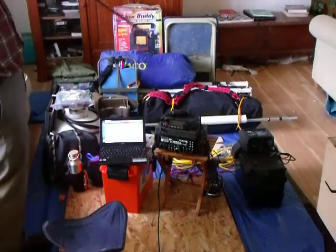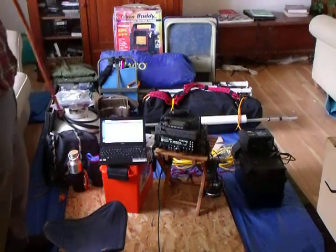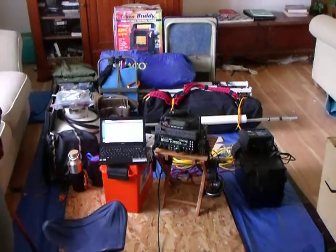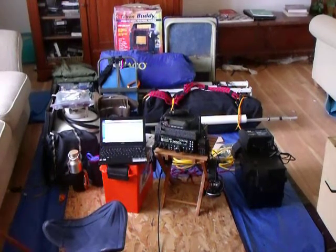So that's my whole setup. I'll break out this bag and show you what's in there. You've seen what's in my knapsack and kind of what I do for my daily carry. That's what I've been doing for ham radio lately. Thanks for watching.